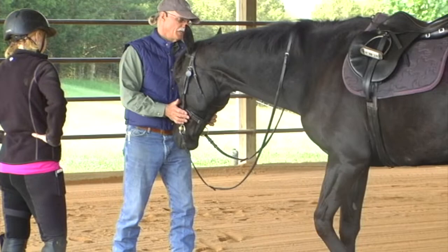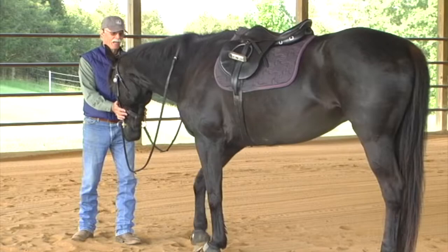There you go. That's better than when we started. So we don't have to have weight if we educate our horse.